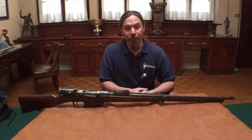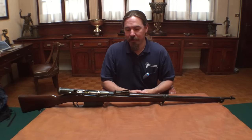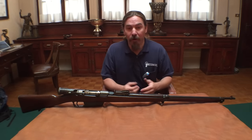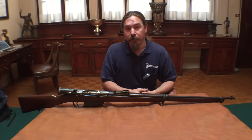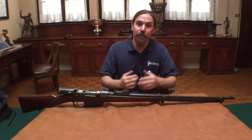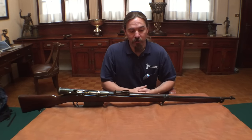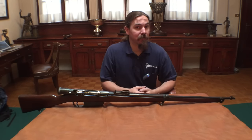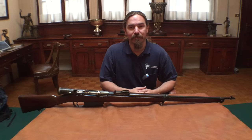Thank you for watching guys, I hope you enjoyed the video. This is a rifle I hadn't even heard of before I found it here in the Beretta reference collection. I'm grateful to them for letting me come in and take a look. And I'm grateful to you guys who helped support me on Patreon, which gives me the ability to come here to Italy and check out rifles like this to bring to you. If you enjoy the work, please like the video, subscribe, and consider checking out that Patreon account and signing up yourself. It really is a big help to me. Thanks for watching.